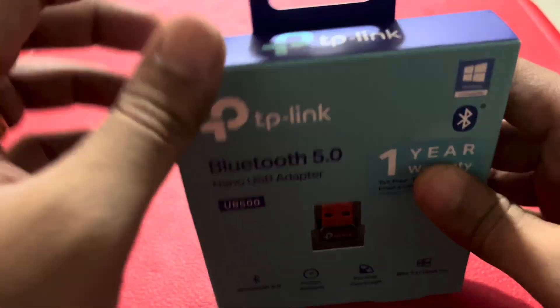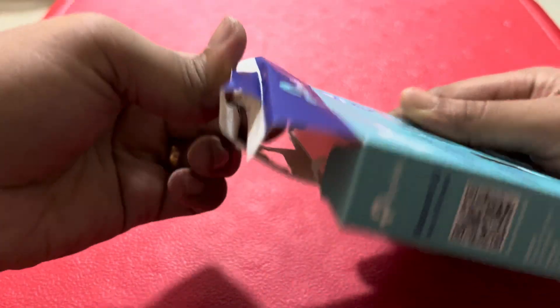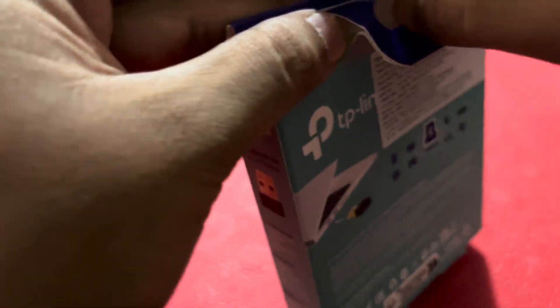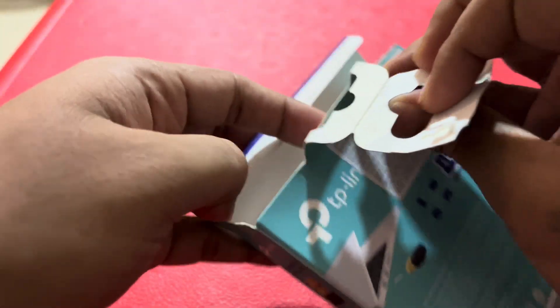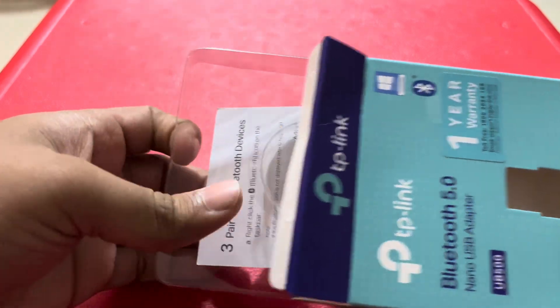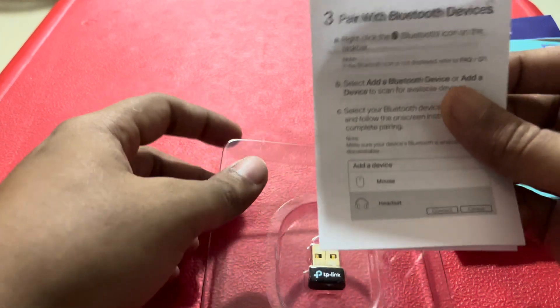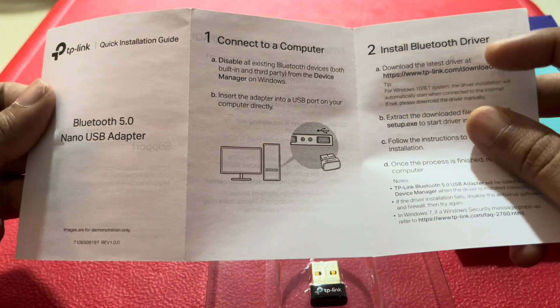So let's open this. It comes with an instruction manual on how to pair this with your devices, and it has a link for the installation driver.